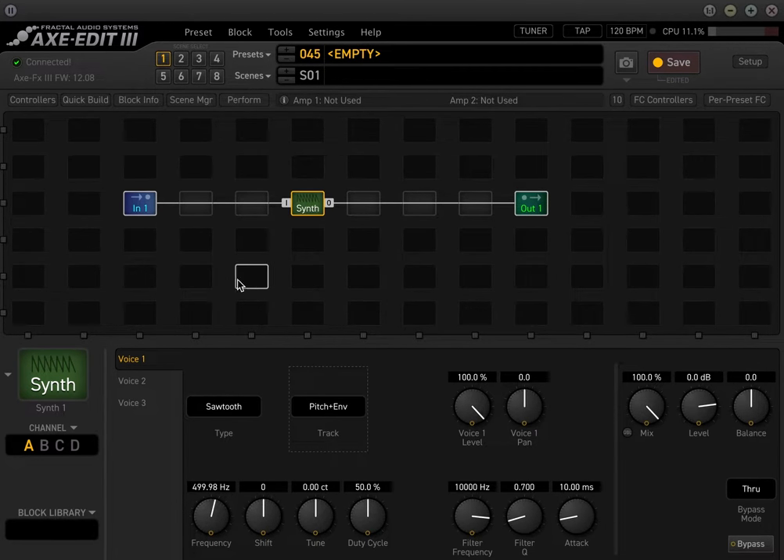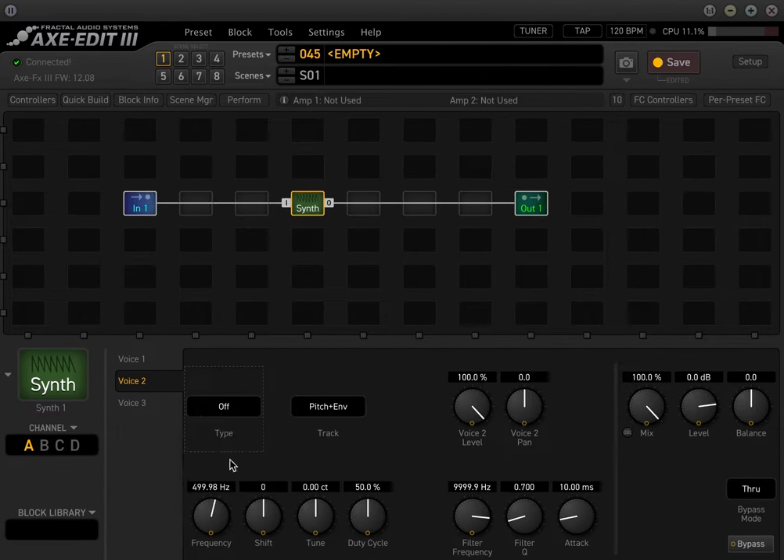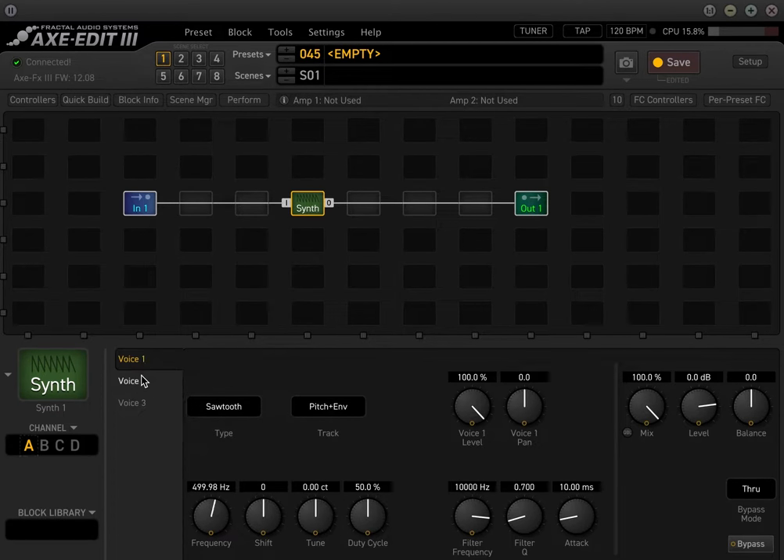I'm actually going to set all three voices as the sawtooth. For right now, we're going to make sure that the pitch envelope is set correctly. Down below is the frequency, the shift, and all these different parameters. The thing you want to be aware of is the frequency, because this is actually going to be the pitch that the synth is making, unless it's reading the pitch from your guitar. For example, if I play a scale, it's getting the tracking from there.